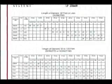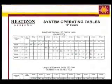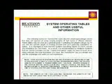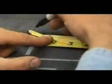To ensure an effective radiant heating system, it is crucial to install the proper length of heating element. This information can be found in the System Operating Table section of the Heat-Is-On Installation Manual. Knowing the heating element spacing and the maximum and minimum allowable length, the layout can begin.